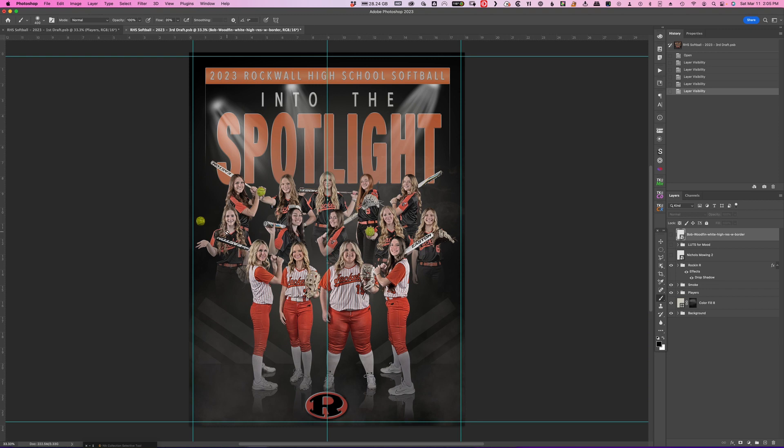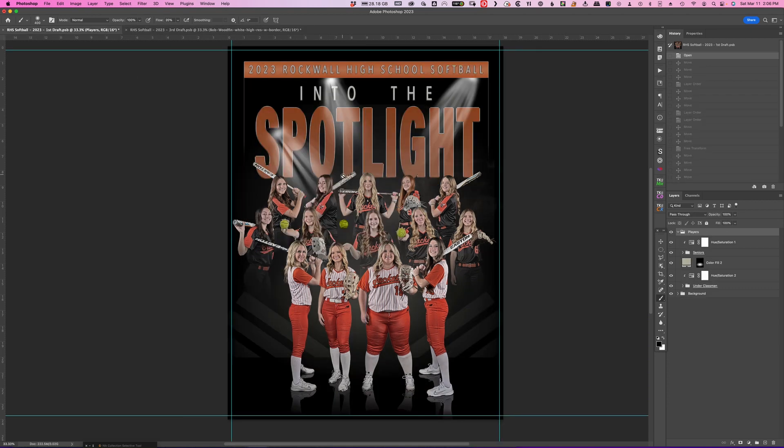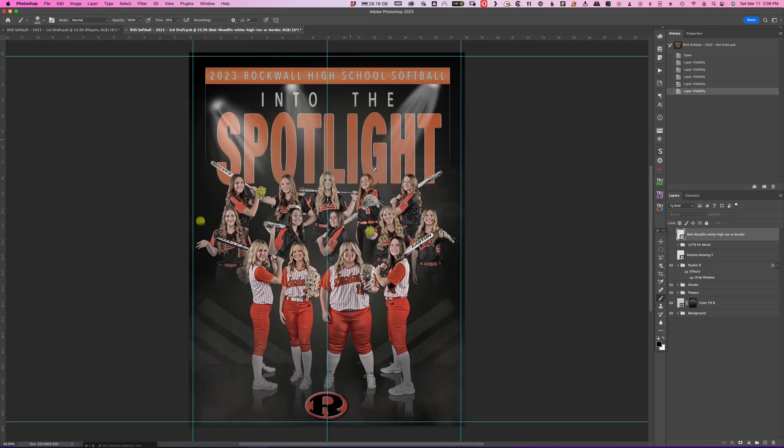I thought this girl would look better down in the middle, so I played around with it. This girl was down here, this girl was over here, this girl was up here — I did move these few around. Now this girl is in the middle, this girl is on top, this girl is over here, and the girl that was in the middle is now on the side. I sent it to the coach and she actually liked this one better, and I do too. It balances a lot more and separates some of the girls that are doing the same thing.